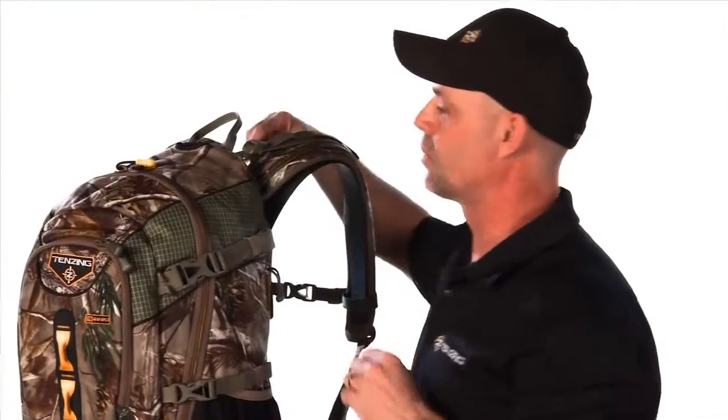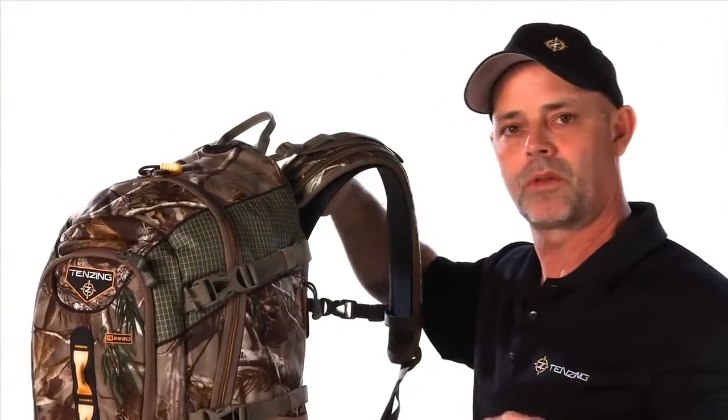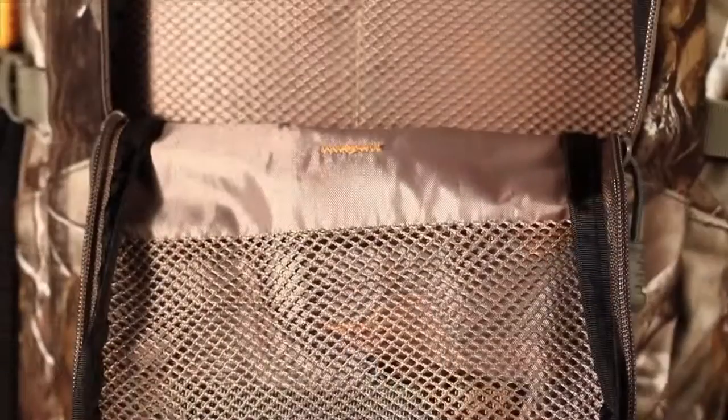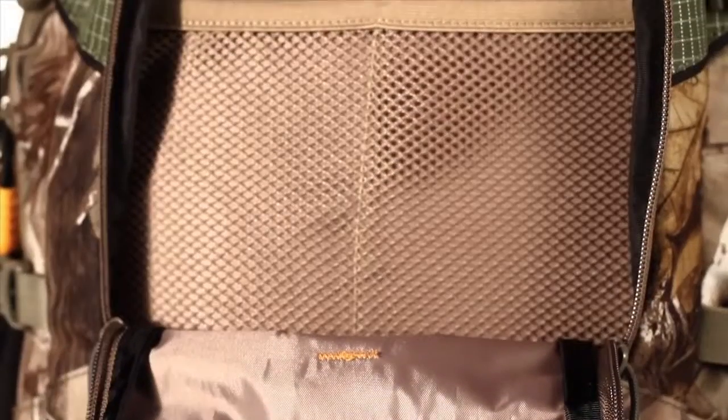The TZ2220, as well as the 5000, the 6000, and several other packs on the line, come set up so that you can carry a hydration reservoir — either a two liter or three liter — with you.